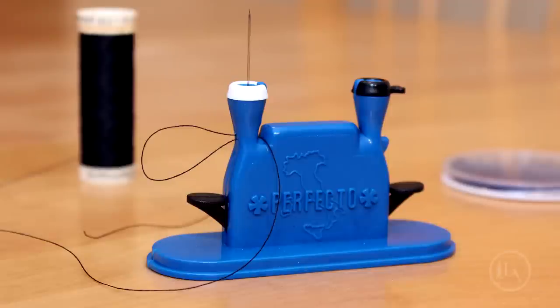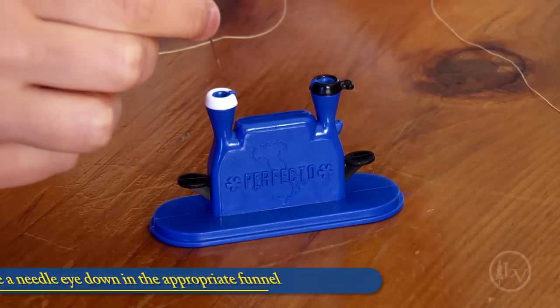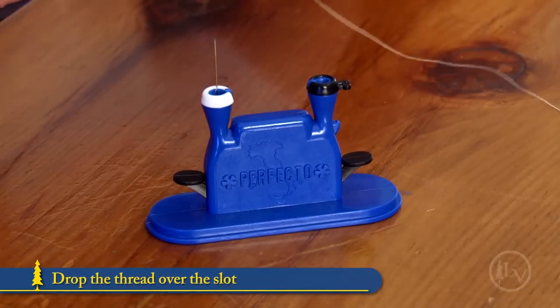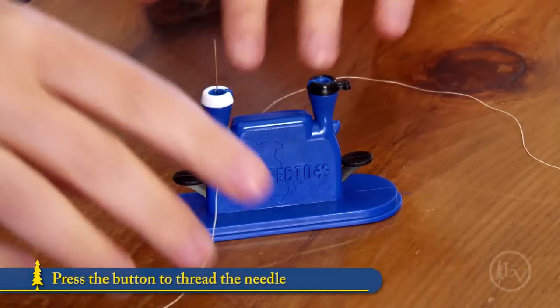With this handy little device, threading needles is no longer an exercise in frustration. Simply place a needle eye down in the appropriate sized funnel, drop the thread over the slot, and press the button to thread the needle.